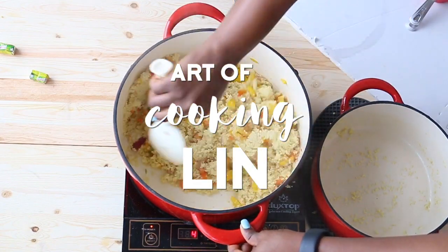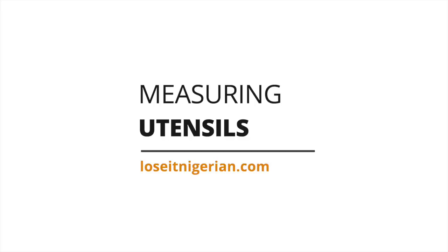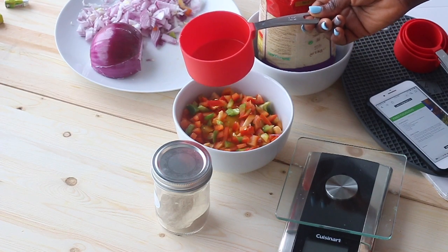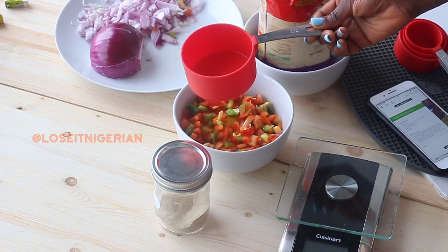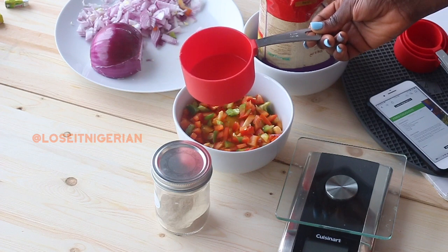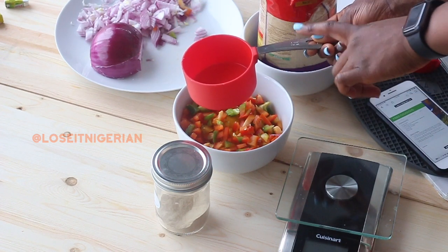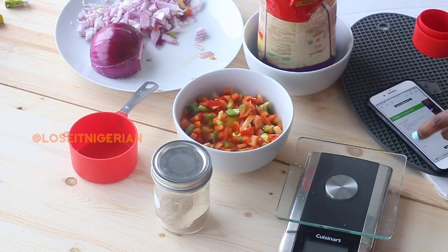Hi guys, today I'm going to walk you through the art of cooking lean. Lean recipes typically reference cups, and cup measurements are standard, the same with tablespoons. A standard cup is 250 ml, and when you see a cup referenced in a recipe it's either 240 or 250 ml.